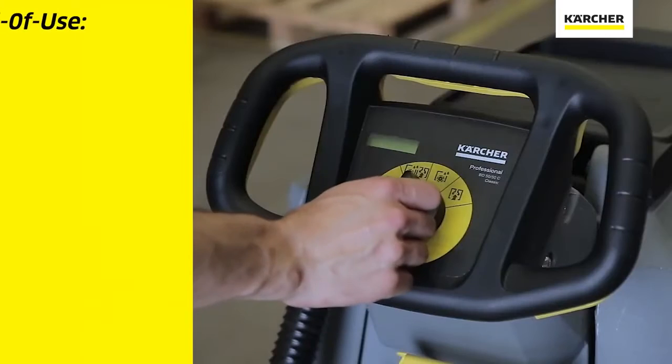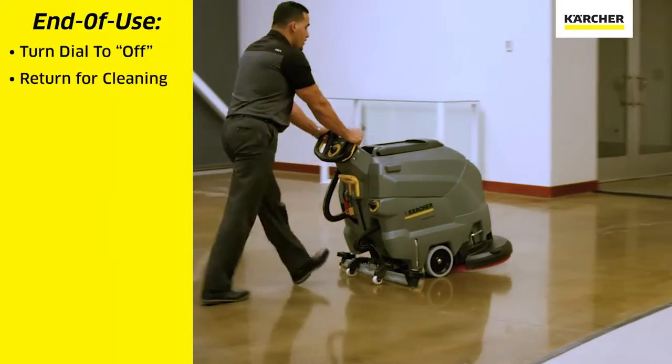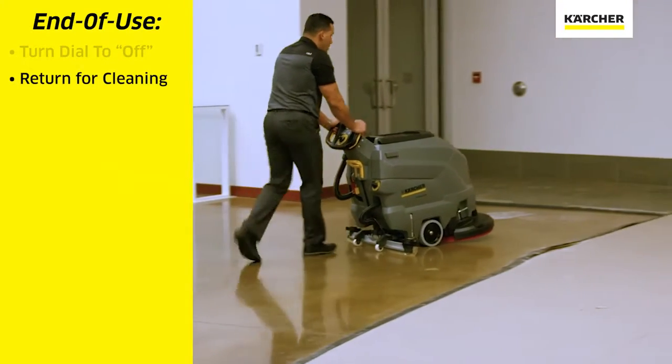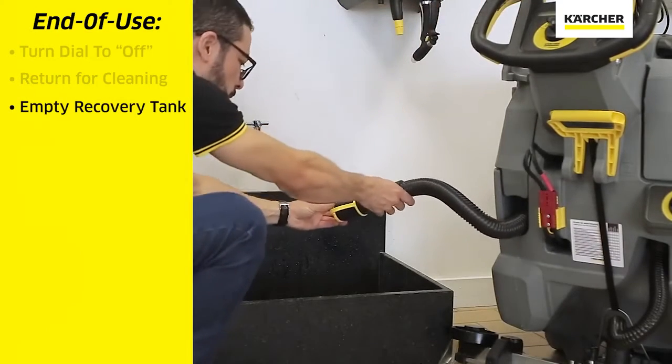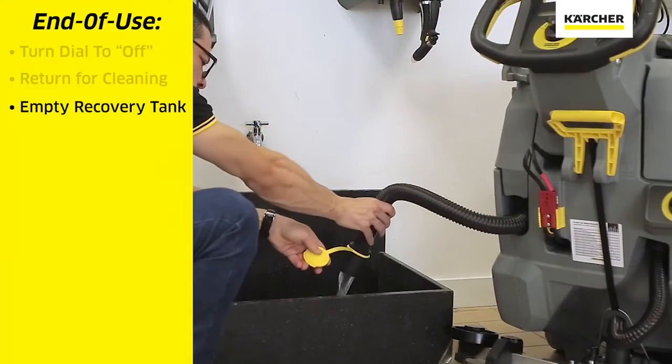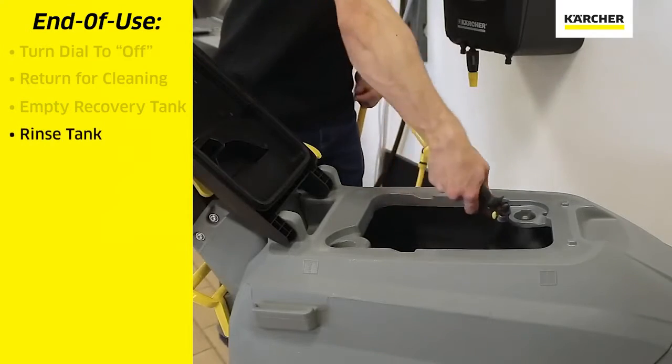When we're done with the cleaning task we will turn the yellow easy dial to off. We will transport the machine back to the area where we will clean it. We can take out the large black dirty water hose, open the cap, drain the recovery tank fully, rinse it out and leave it open to air dry.